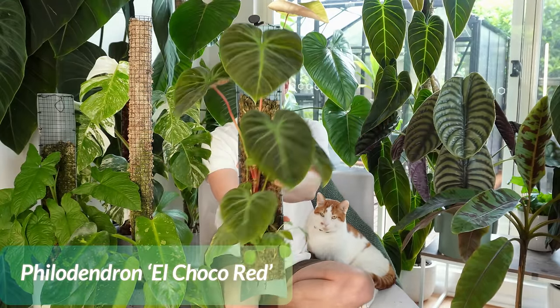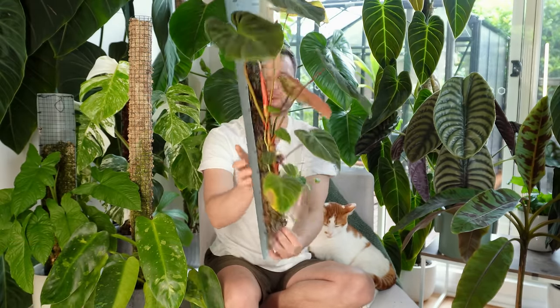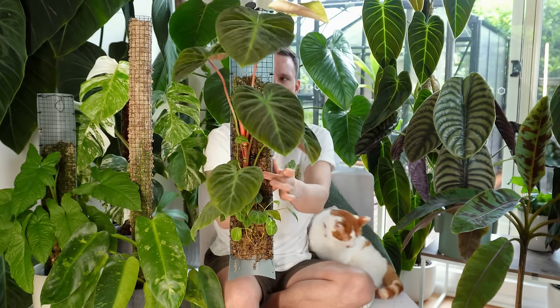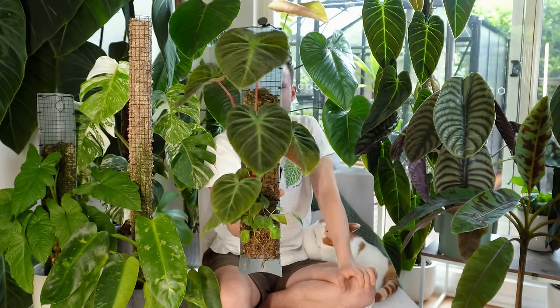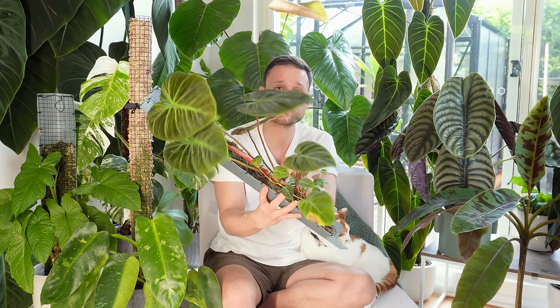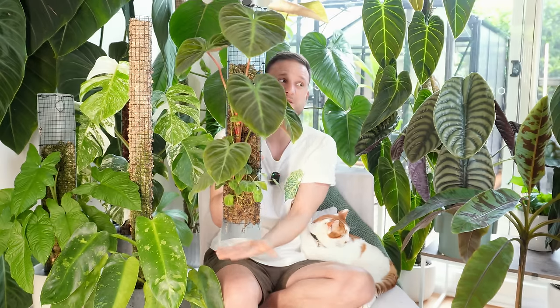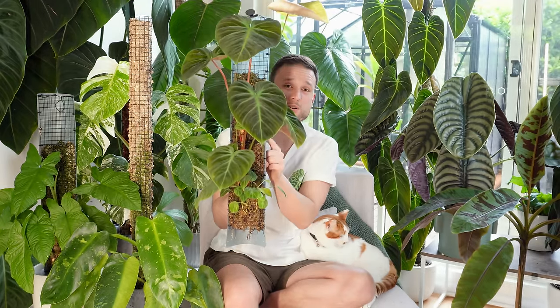Before looking at how I make these moss poles, I want to show this example — a Grow Vertical pole with an El Choco Red growing without a pot. When I say the moss pole is a vertical extension of the pot, I mean it. This plant is thriving without a pot, because it's just relying on the moss as a growing medium within the pole to build a root system. Whatever pot you've got below is fairly irrelevant, as long as you treat the moss pole correctly and treat it as a growing medium.